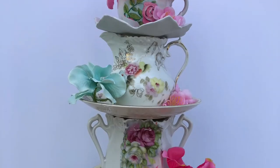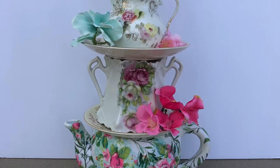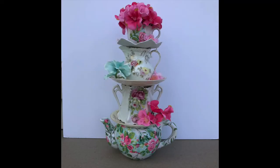And now for the final results. I love the way this came out and I cannot wait to display it in the center of the table for my mom.